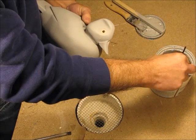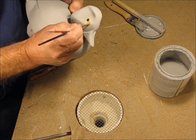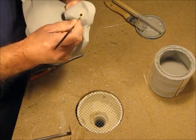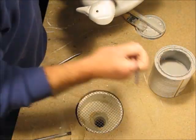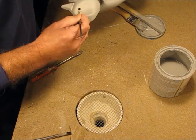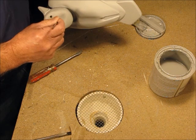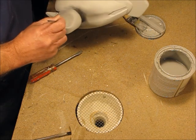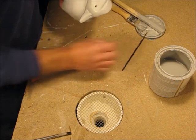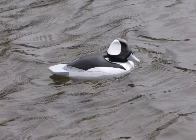And cover that up with some primer. There's plenty of room for improvement still.